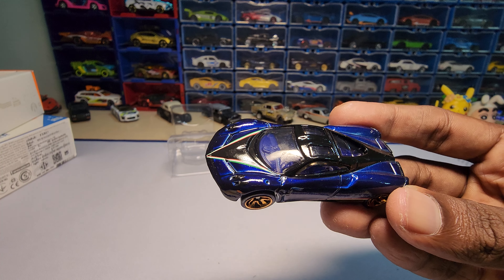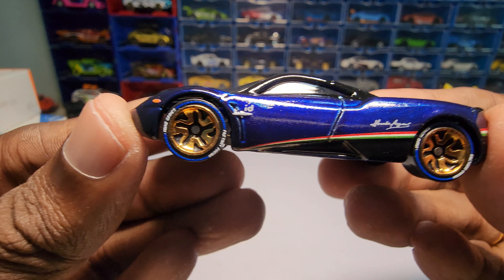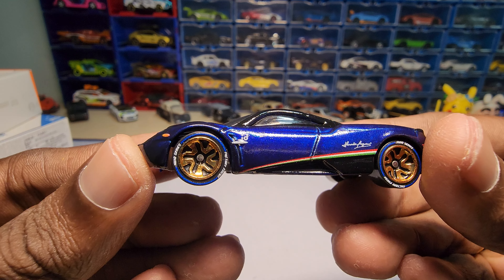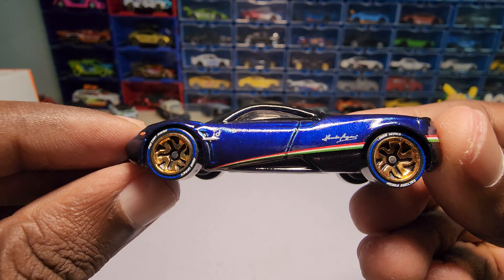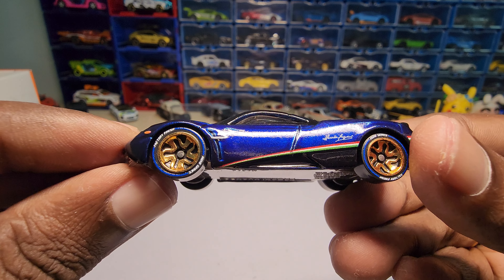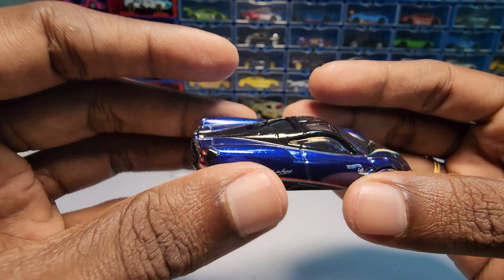It has some scratches, as you can see here. The first impressions: the paint job looks really nice — it's kind of the spectraflame paint job you see in the premium series. The rims look really nice too. I've never had Hot Wheels with these particular specific rims.